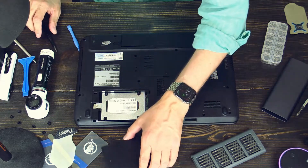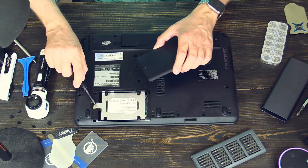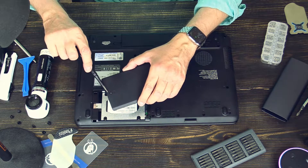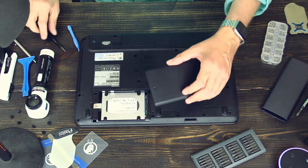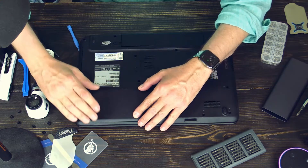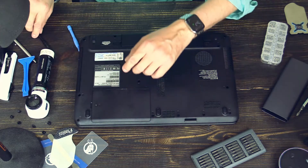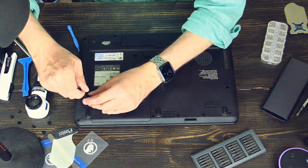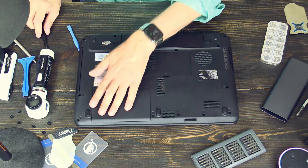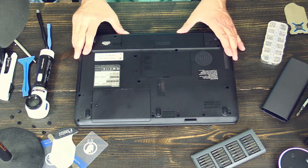And you screw it down. This screw hole here is used by this screw of the door, so you just put it in like this. Alright, that's it. All done.